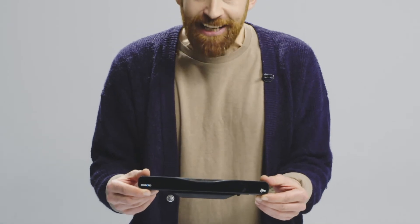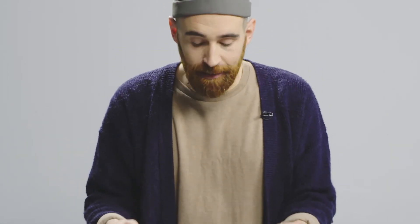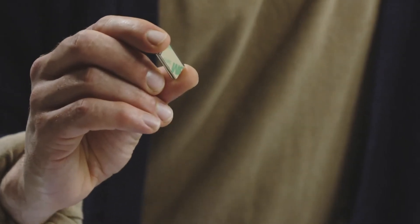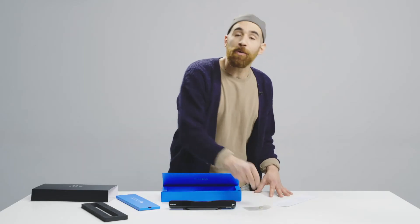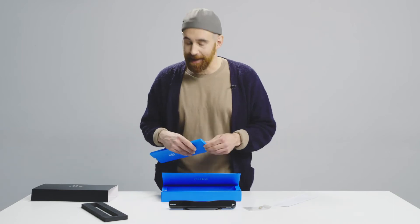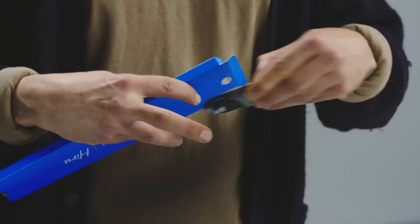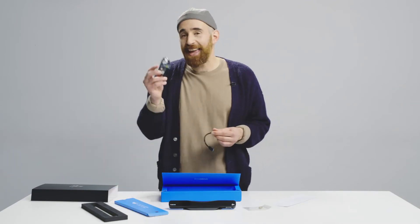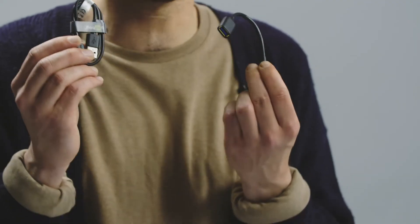And there we go, ready to go. You will also see that in the box you have these screen magnets, but we will learn how to use them in our setup session later on. But we have more things in the box — let's check out what else we have here. The cable and the adapter, both very important.